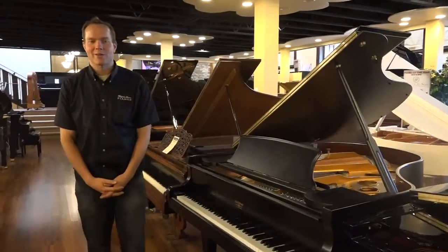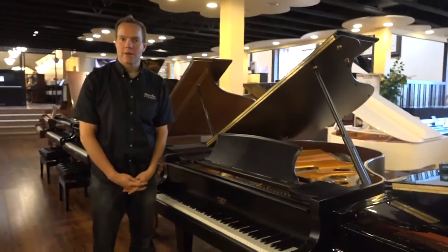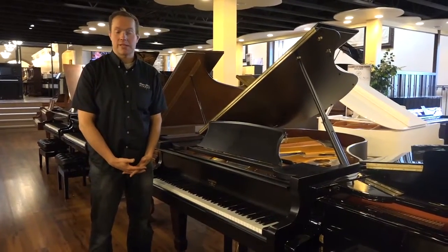Hi, I'm Brigham Larson with Brigham Larson Pianos, and this piano is a very, very large piano — well, not very large, it's not as big as some of the others, but it's a six-foot piano, which is a great size.